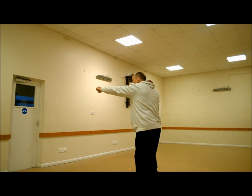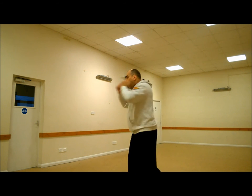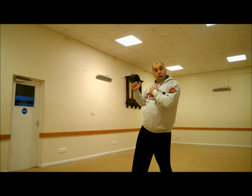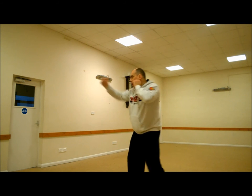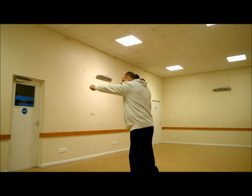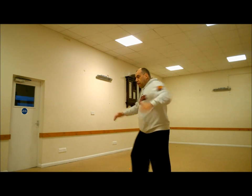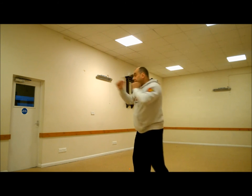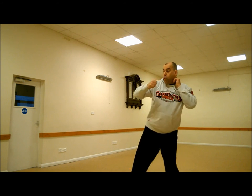Jab, cross — the opponent slips it and is going to drive straight back at me. So I jab, cross, and I'm going to lay back on my rear leg. You'll notice my front hand hasn't moved. Jab, cross — my front hand stays where it is. As I lean back, toe, knee, hip and shoulder, turn sharply into the opponent. Lay back, hook. He's coming to me, so his head is now here. Lay back, hook.